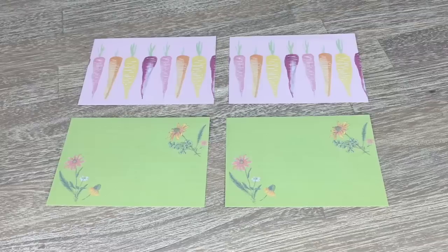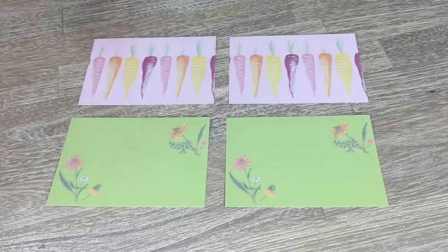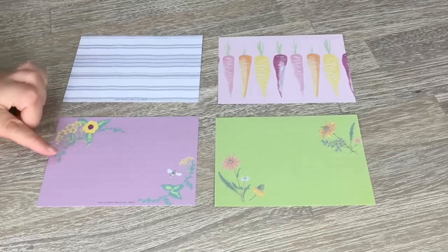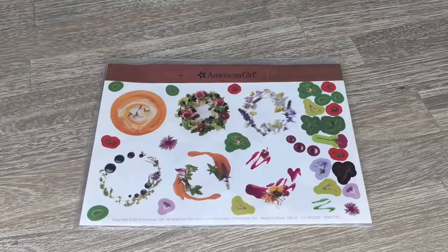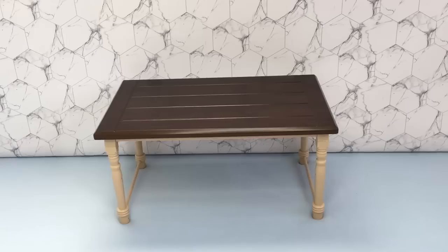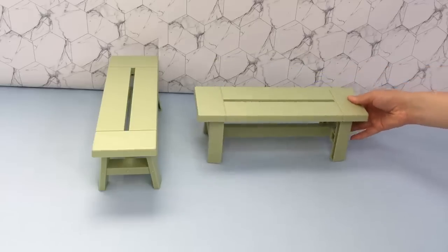One item you can't forget to include in a restaurant are placemats — there's a total of four. Two of them are the same while two are different. One is a lovely green color with flower designs on either side, and these ones have some veggies on top. On the other side, one has gray stripes while another is very floral themed in purple. There's also a sheet of stickers with quite a few to choose from. The first larger piece is the table — it's definitely really lovely and suits the other items in the set. Up next there are two benches in a lime green color, made out of a lightweight plastic material.